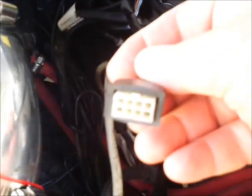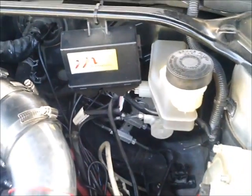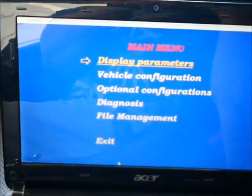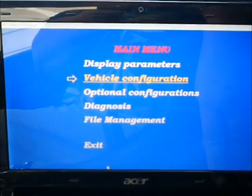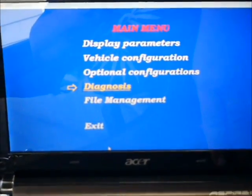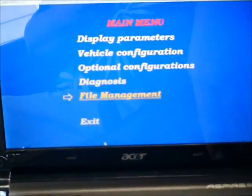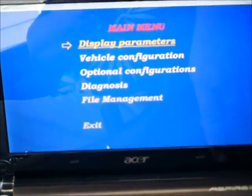Here is the computer connection from the controller — this is where you will plug the computer cable into. Here is the main menu of the software. You have the display parameters where you will display and watch what is going on, vehicle configuration where you will set up everything, your optional configurations, and diagnosis and file management where you can save your files.